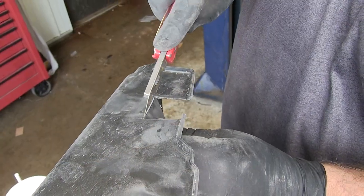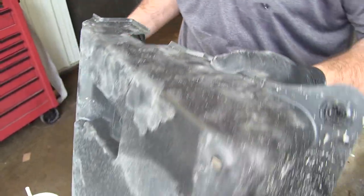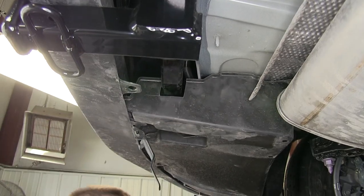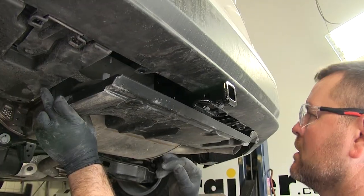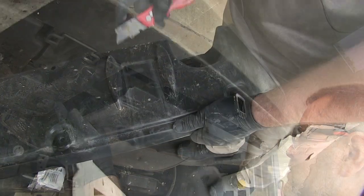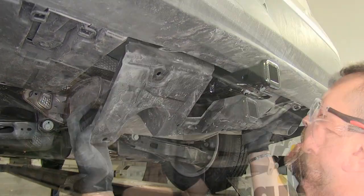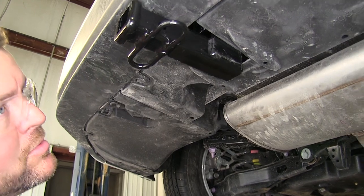Now I'll take my utility knife. I'll test fit it again. Looks like we'll be good on that panel. Now we can go ahead and get our pushpin fasteners put back into place. You can see where our hitch is going to come through like this. Take our utility knife, test fit this, and make sure we've got enough cut out. Reinstall your pushpin fasteners.